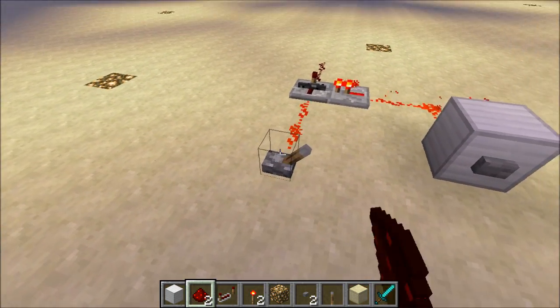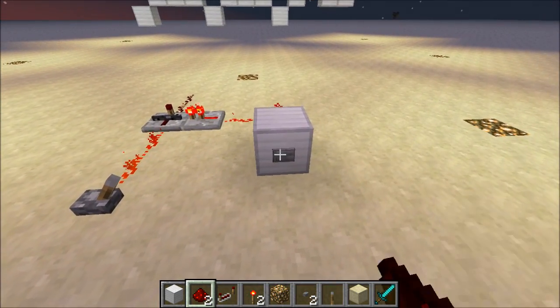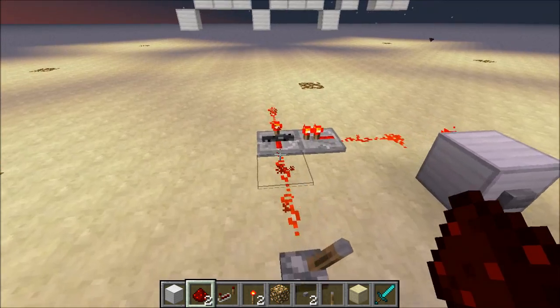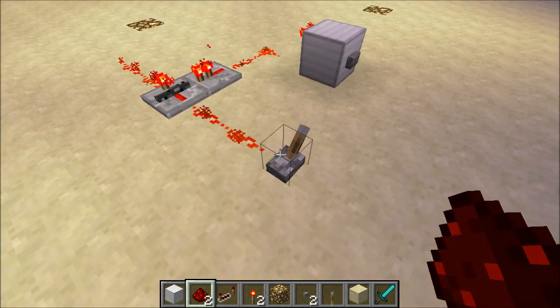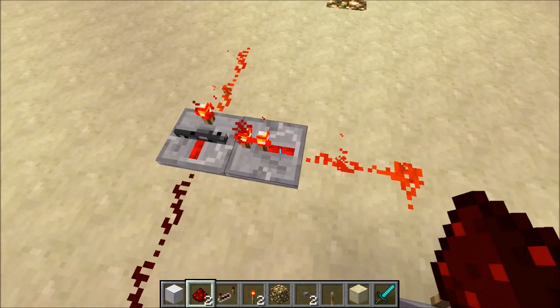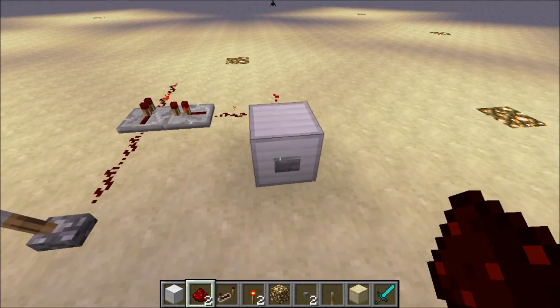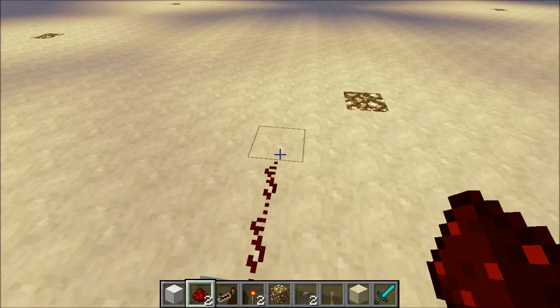But what we can do is we can flip this lever, so we give an input over here, and now when we clock it, well, now this repeater turns on. We can turn this off, and this repeater stays on for as long as this repeater is powering it. And so we can clock it again, and now we've saved an off state.